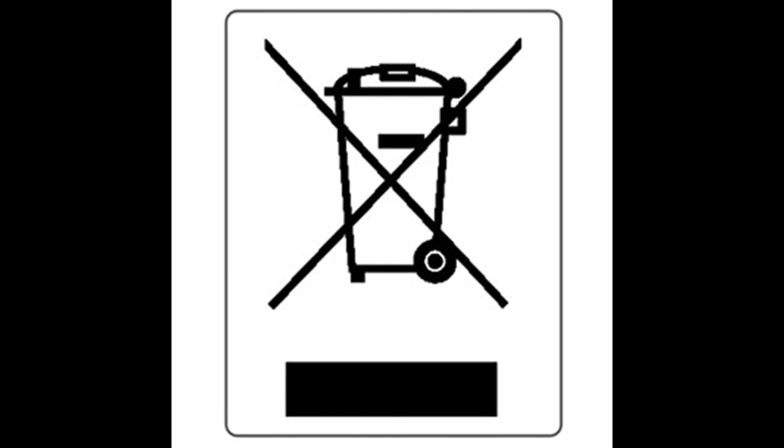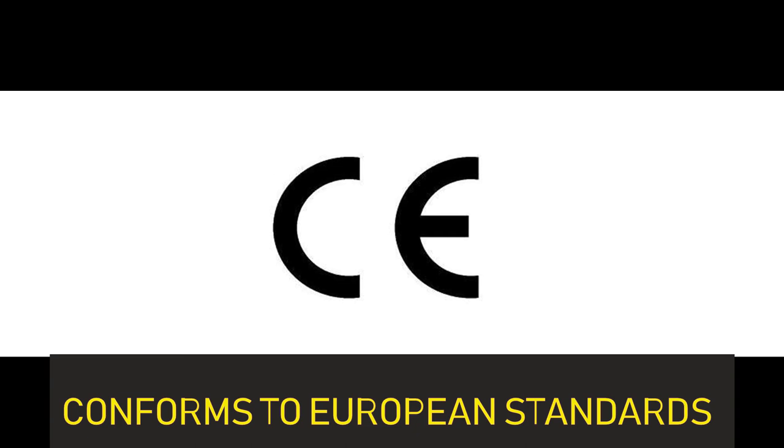This symbol, which most of us have seen, means we should not dispose of the product along with household waste — it is e-waste and needs to be properly disposed of. The CE symbol means it is certified by European authorities. In India, we look for the BIS symbol — Bureau of Indian Standards — which means the product has been registered for sale and use in India and has been tested for safety on applicable IS standards.